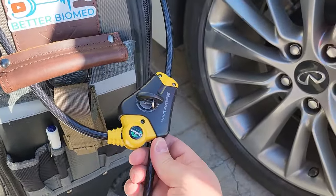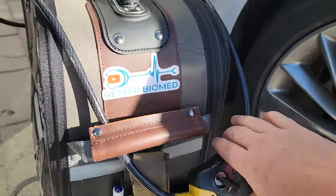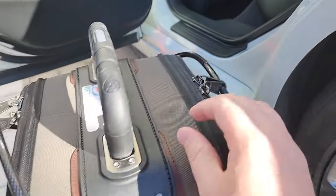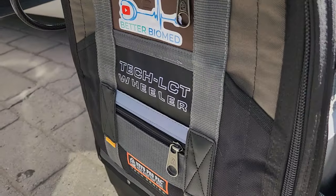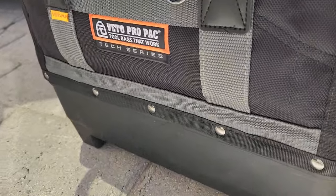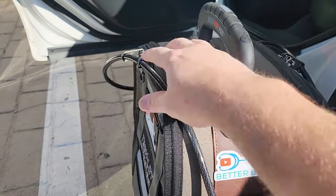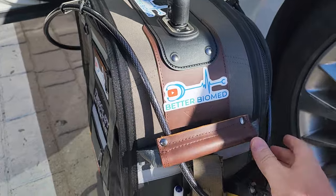All you do is you lock it, and you can still pull it in one direction, but not in the opposite direction. And you can see how I route it around my tool bag — I usually go through the handle as well. You can run it through the zippers on the Veto Pro Pack. They're very sturdy, and you're going to have to tear the whole bag apart, but this allows that nobody can get into it, even if they do get inside your vehicle.